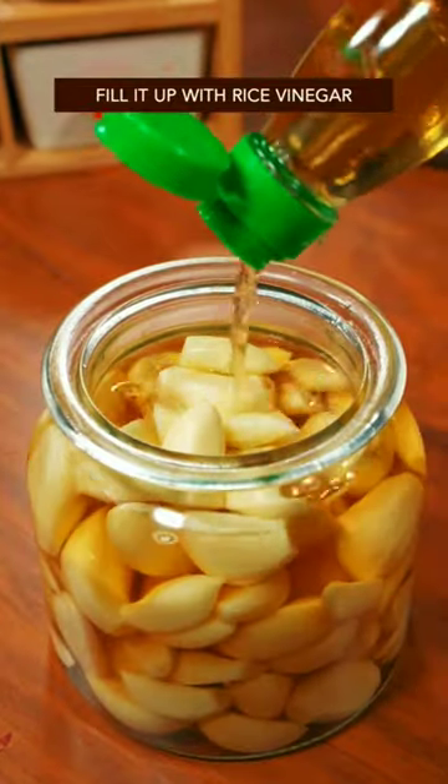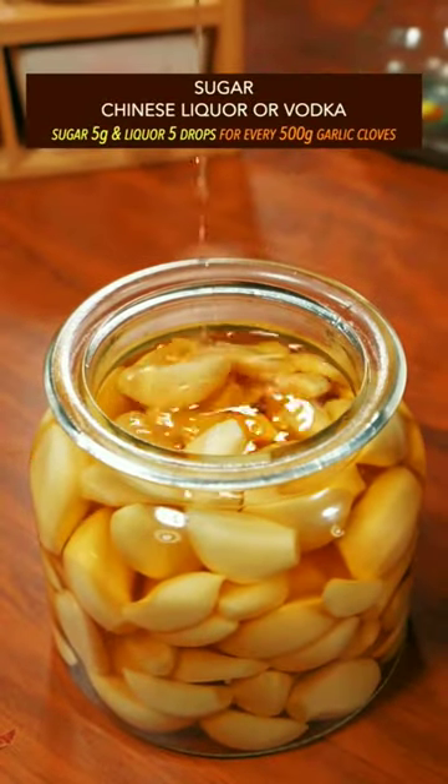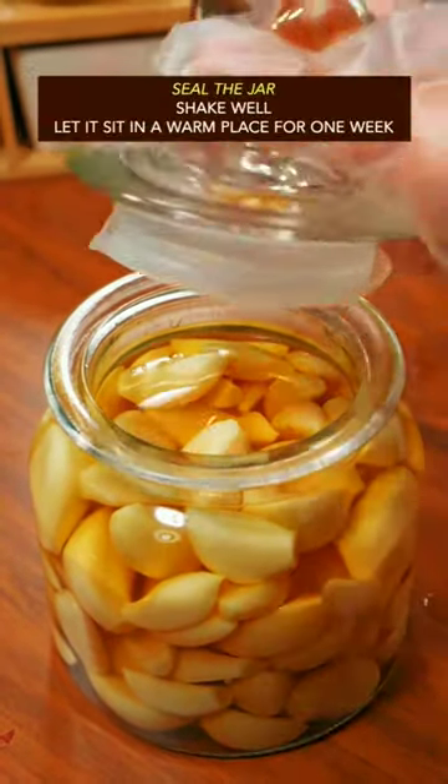Fill it up with rice vinegar, then add sugar and Chinese liquor or vodka. Seal the jar.